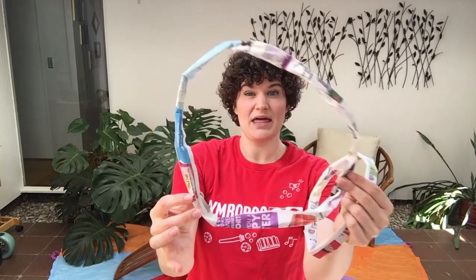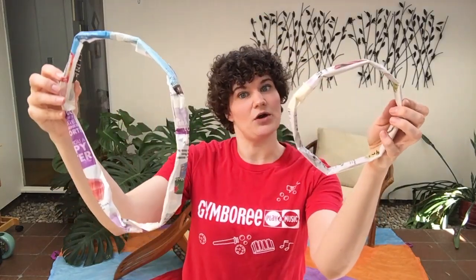If you're using smaller bits of paper, you will obviously get smaller rings, which is a little more challenging, so you might want to combine a couple of pieces together to make a larger ring. You can have all different sizes.